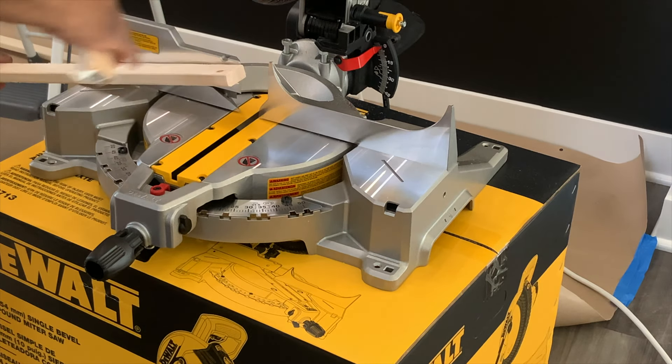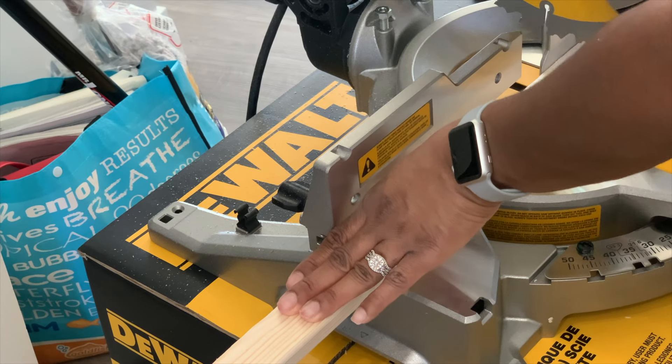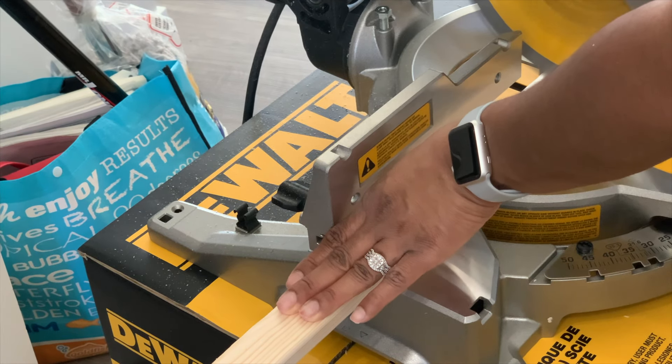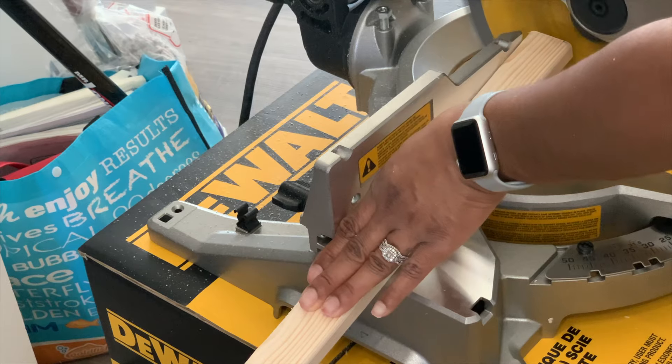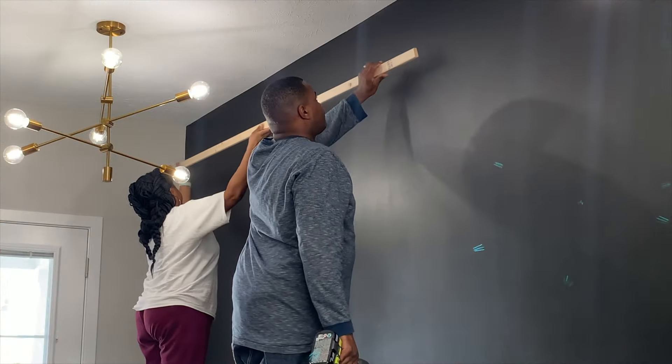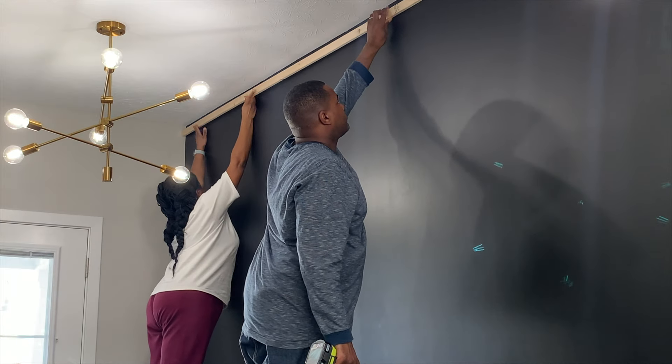Okay guys, so this is what I'm getting: one-by-two eight-foot strips. I don't know exactly how many I need but I'm probably gonna get about 30 to 35. If I had to do it again, I would get the pre-primed boards — just a little tip.